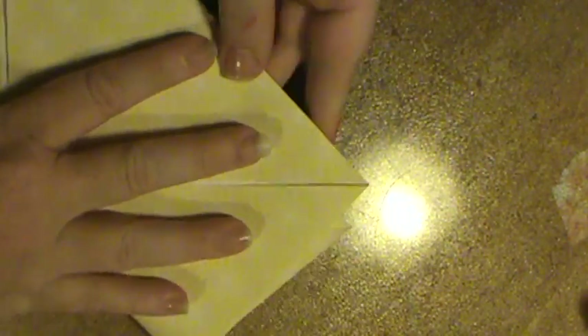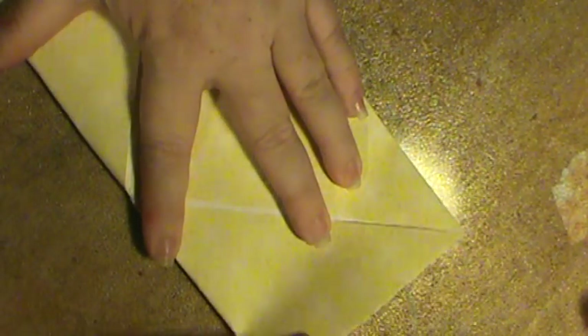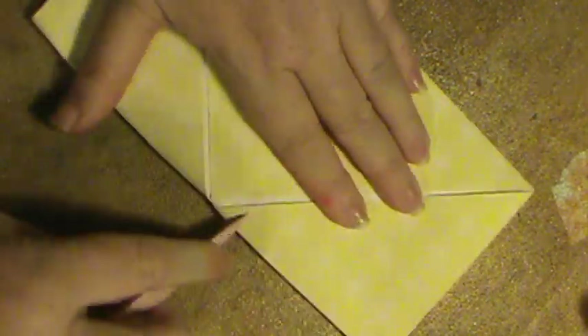Now you flip it over. I'm going to fold mine the other way because I want my yellow to be on the outside. You have to — the part that you want to show, you have to flip in, and then you flip over. Then you fold it back in half. I flipped it over to the back, and again I'm folding it in half. Bring it to meet the edges, bring it down here, and then get another nice tight crease.